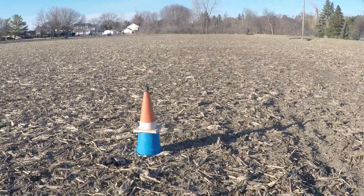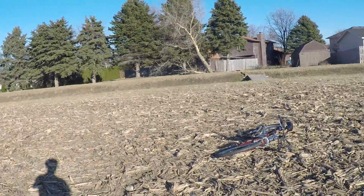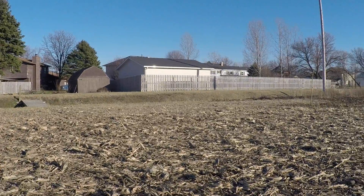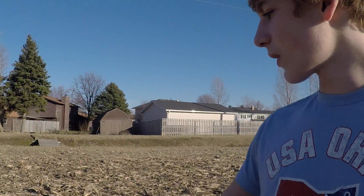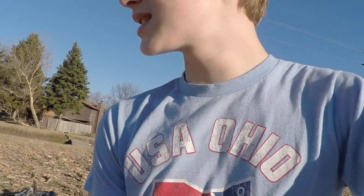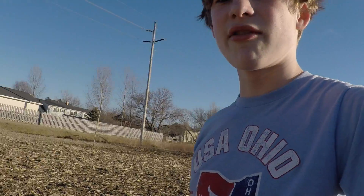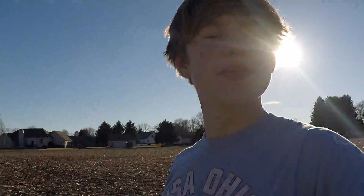I got another GoPro rigged up right here, and I'm gonna strap it on while filming. I'm going to do a test run with my wrist mount, and if that doesn't look good I have another head mount to try. I'm gonna be taking my bike and jumping it — should be some fun!